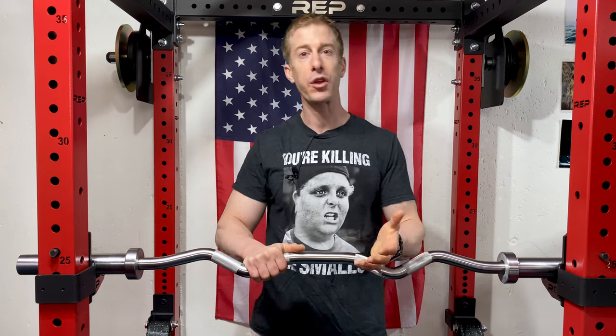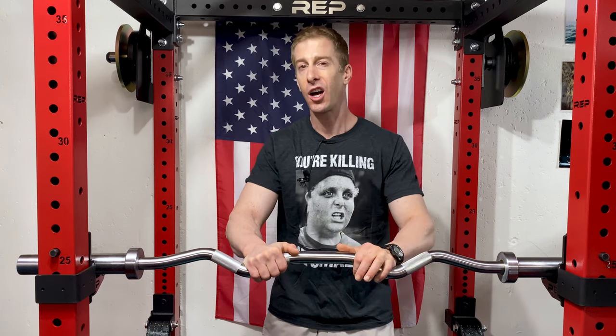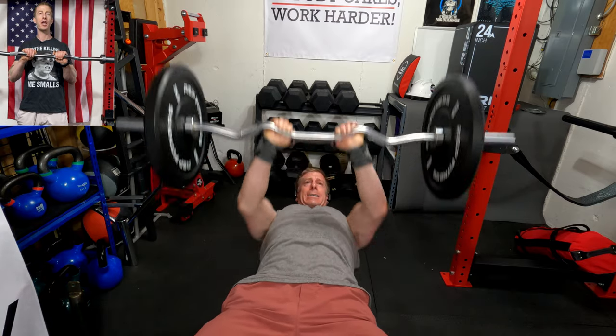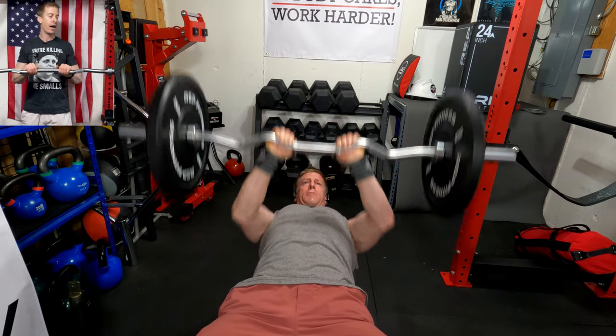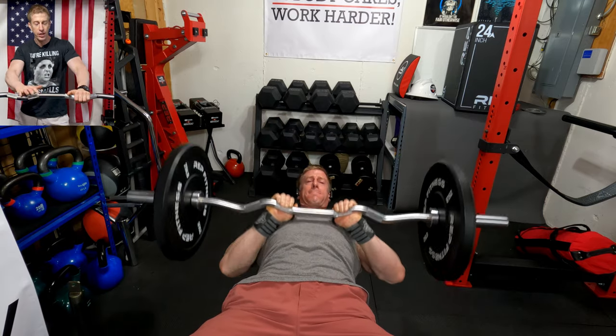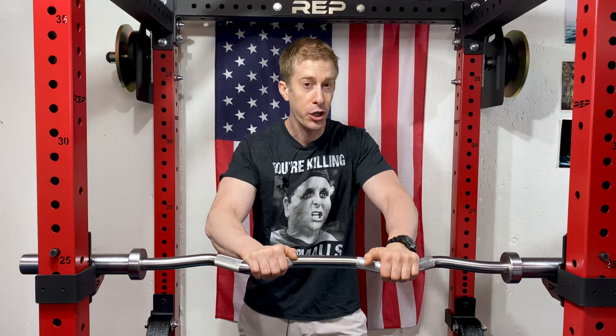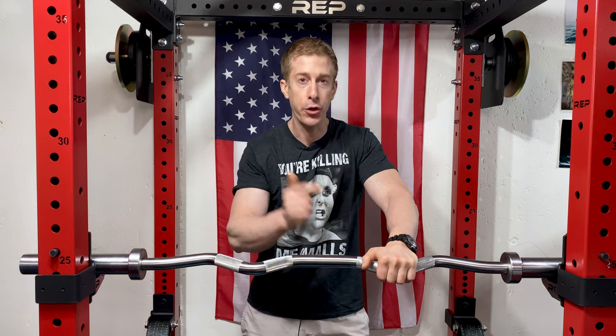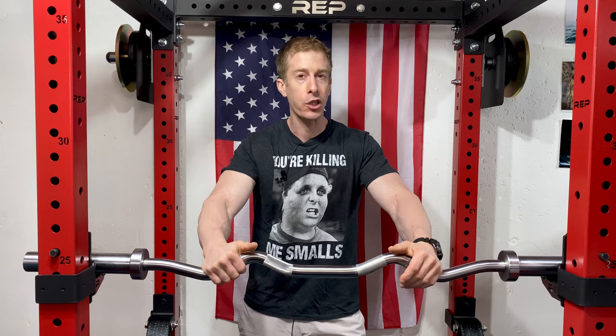The fifth exercise — and this is an honorable mention — is close-grip bench press. This is one of the things I like to circuit with my skull crushers: you do some skull crushers, finish, the weight is on your chest, and you just push it out, activating all of your triceps. It's a beautiful exercise. Again, you can do it with a straight bar, but it hits different and it's not going to jack up your wrist.